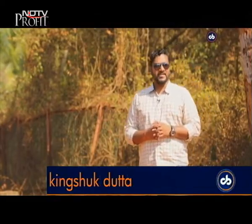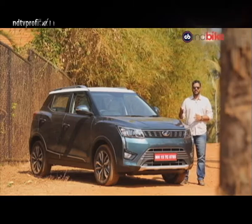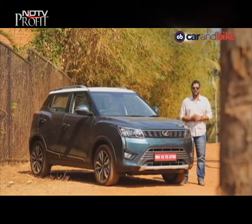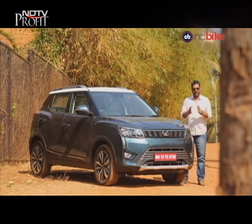The subcompact SUV space in India grew by a solid 23% last year, with over 4 lakh units sold — it is without a doubt the fastest growing car segment in India today. Mahindra now has a brand new model to take on the likes of the Maruti Suzuki Vitara Brezza, the Ford EcoSport and the Tata Nexon. We are in Goa to test drive the all-new Mahindra XUV300, and we can't wait to start driving it and tell you how it is.